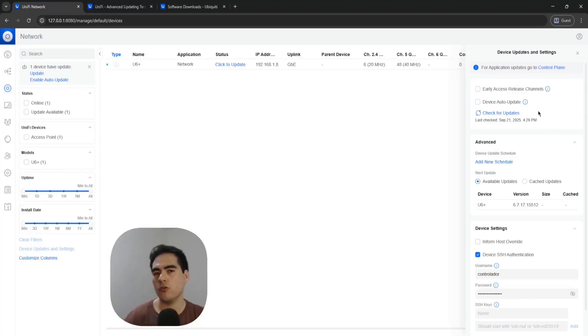Here I can do two things. If I want a free-for-all situation and automatically update my devices, I can enable this option. I can also use the early access release channels, just like with the network application — but you must be enrolled in the early release channel updates, which is done on the Unifi.ui site. Be careful with this; it's essentially beta testing with your UniFi devices and you can have some issues.